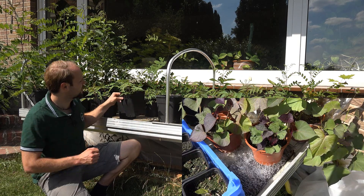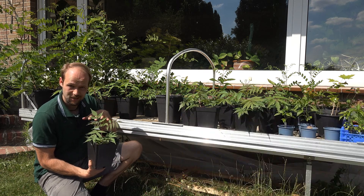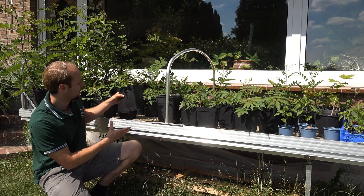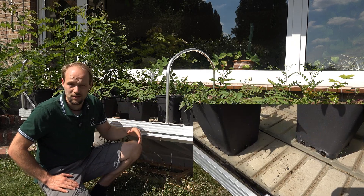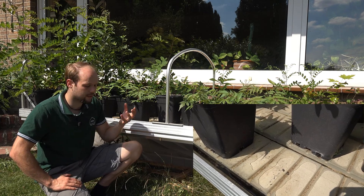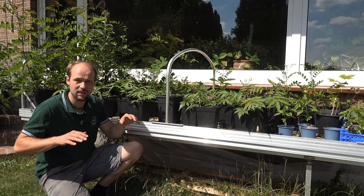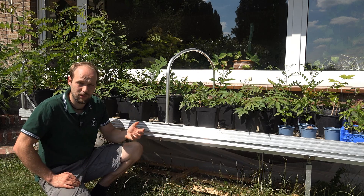I grow these plants in pots with normal garden soil — actually we collected soil from the ground and mixed it with compost from the local compost plant. The tables get flooded once or every second day depending on weather conditions, so the roots always get wet. This way we prevent the leaves from getting wet and hopefully avoid quite a few fungal problems on the leaves.